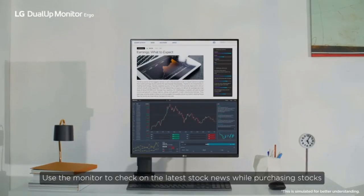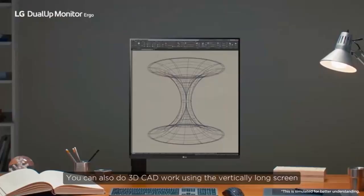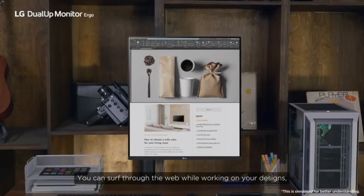Use the monitor to check on the latest stock news while purchasing stocks. You can also do 3D CAD work using the vertically long screen, and surf the web while working.